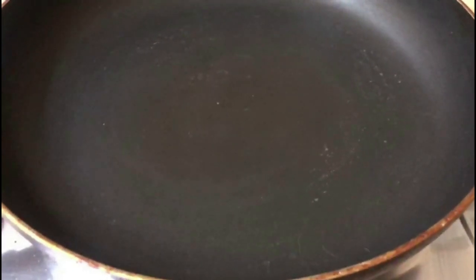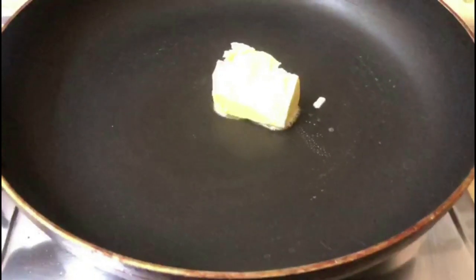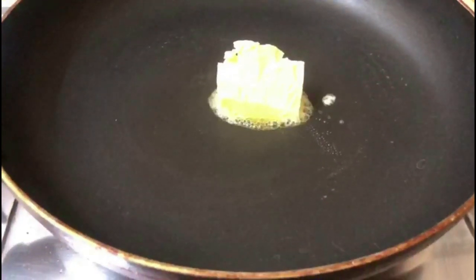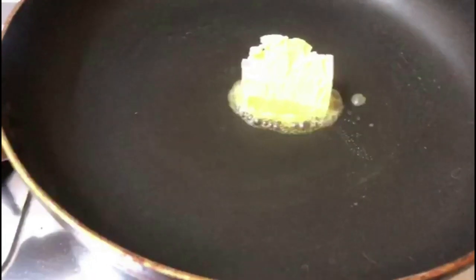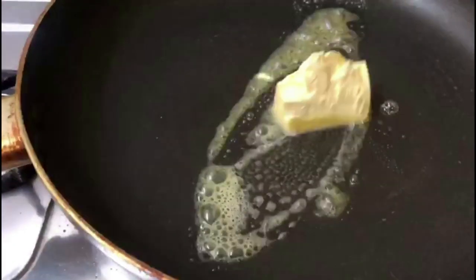This is ready for the meatball. I put a pan on the gas. This is a piece of butter. You can add oil or olive oil. It's got a little butter.